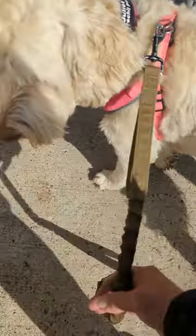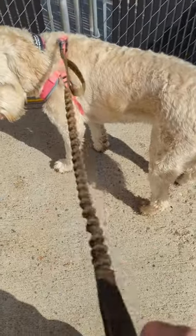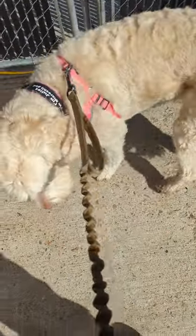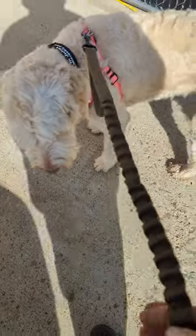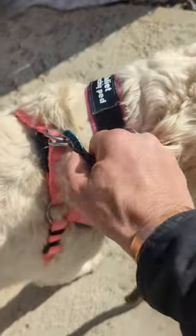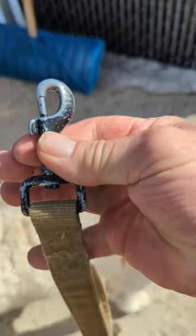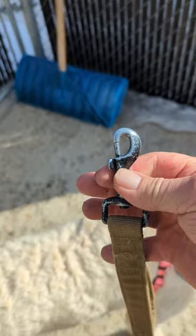It is wearing well. The bungee itself is not breaking down inside. And this clasp is a nice heavy-duty clasp — not the small one, it's kind of the medium-sized one — so it'll clamp on to pretty much everything.